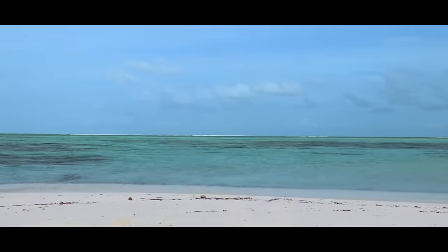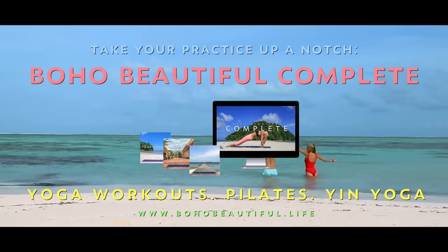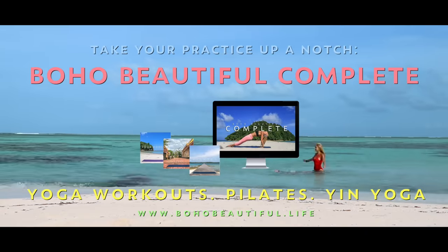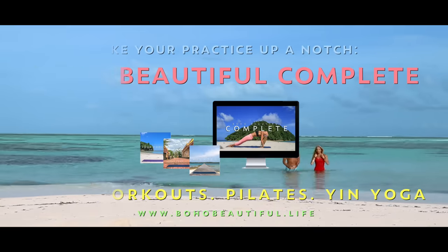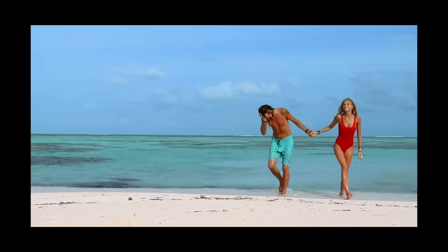If you're looking to take your workouts up a notch, check out Boho Beautiful Complete, our full program of targeted classes built to give you incredible results. With that said, let's get back to our workout.